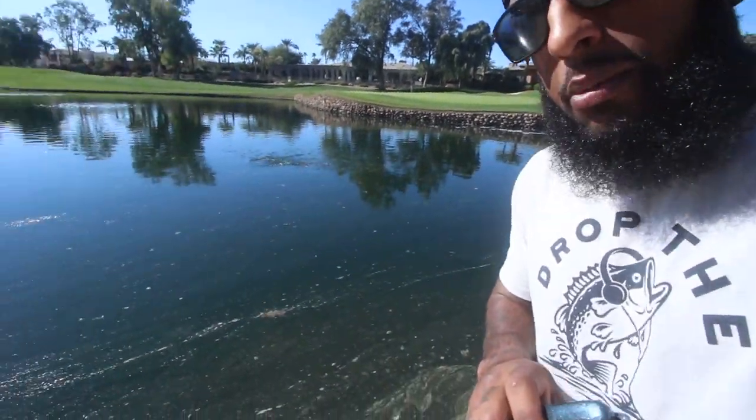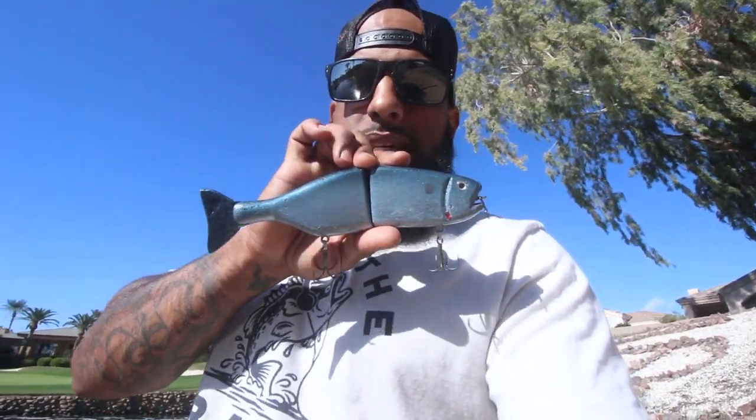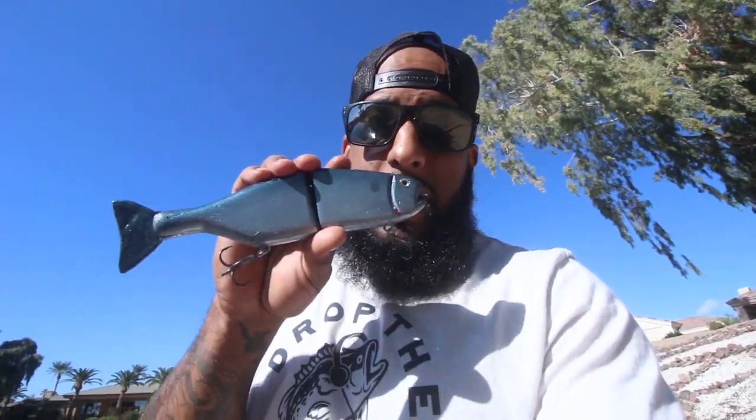Alright guys, I finally wrapped it up — I'm all done with Cameron's swim bait. I met him out here at this golf course at a little secret pond. These golfers, it's crazy out here on this Sunday. I'm glad I got it done. It's been a few weeks — super busy — but we definitely got it all done. I'm meeting up with him and his buddy right now, so let's go get his reaction and see what he thinks about the bait.